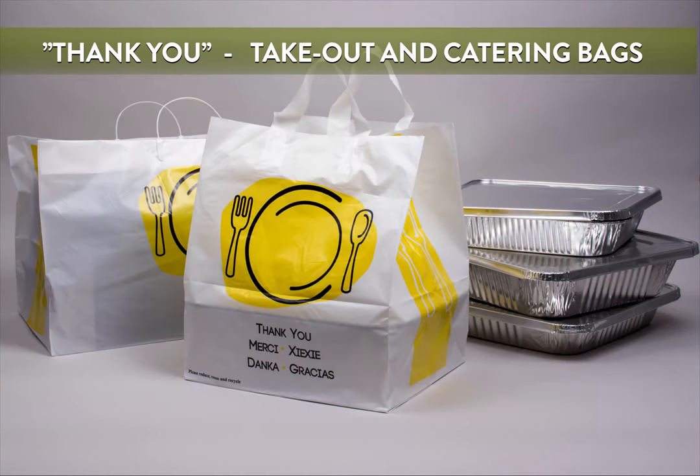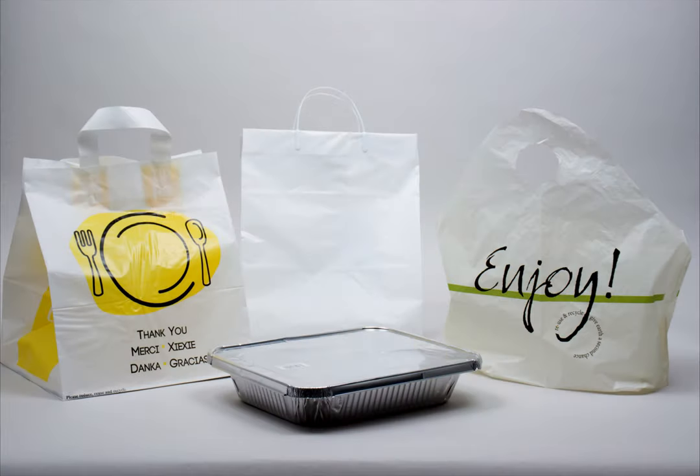We also carry various styles of plastic bags with a pre-printed thank-you design, to show gratitude to your customers. Shop all of our plastic takeout bag options on our website, splashpackaging.com. Thank you.